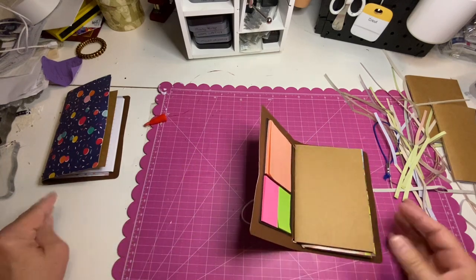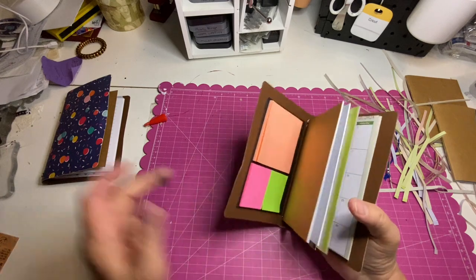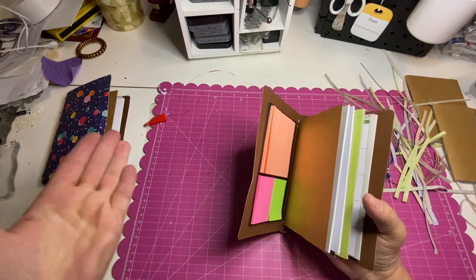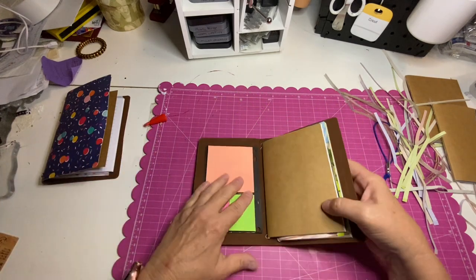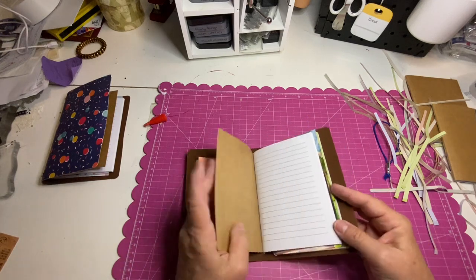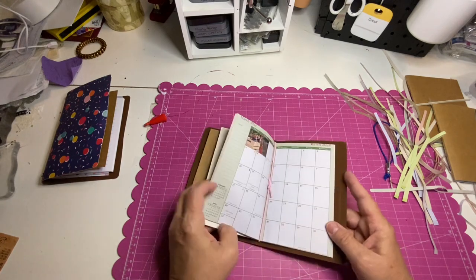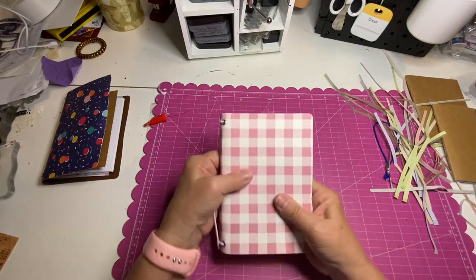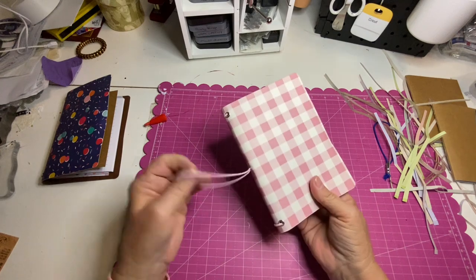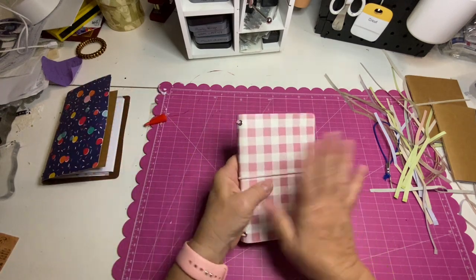There you go — this is literally finished. This is our project. You now have black pieces of cardboard stuck to your hand, but we have post-it notes, we have a place to take notes, we have our calendar, all in a nice little cute cover. And there it's ready to go. That's it.